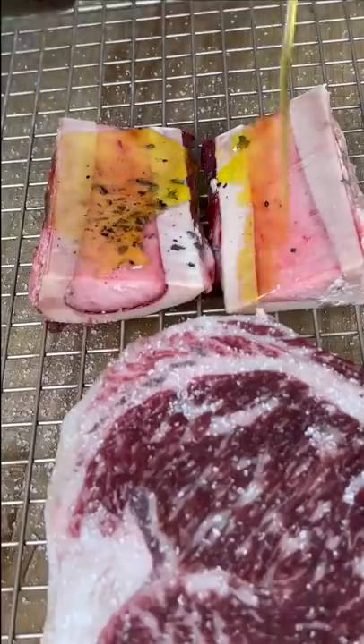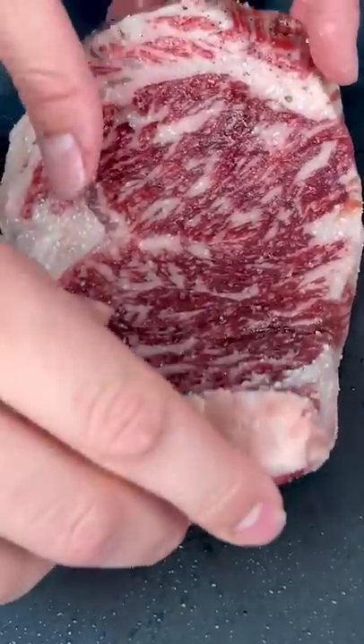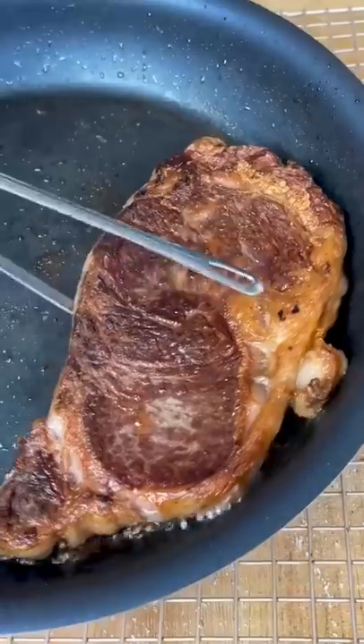Then we take a prime ribeye, just put some salt on there. Season up some bone marrow — I've been on a bone marrow hype lately, I don't know why. And then just get a beautiful crust on that steak.